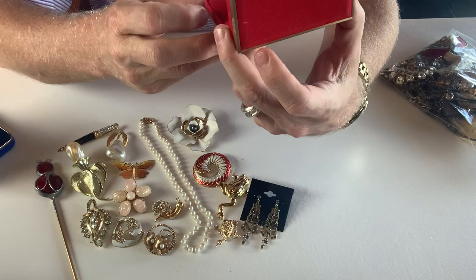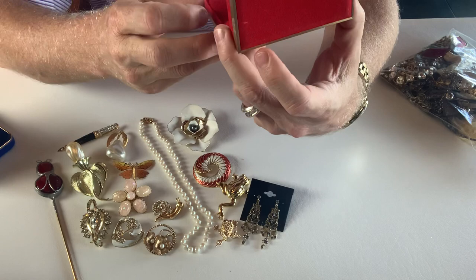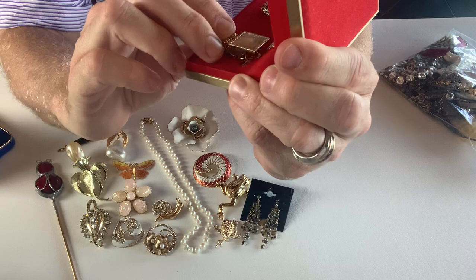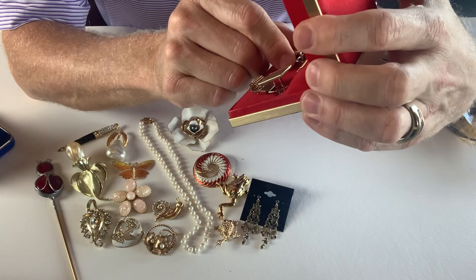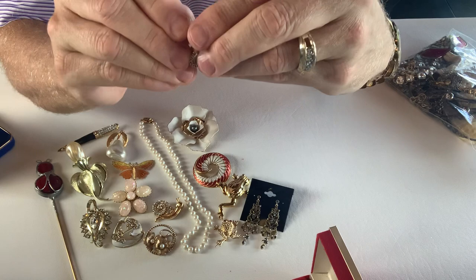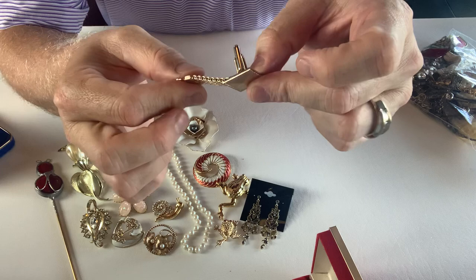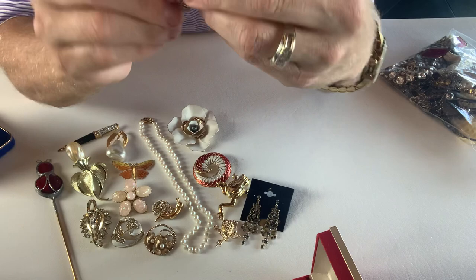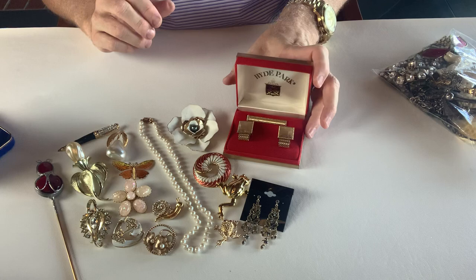In this box we have a Hyde Park cufflinks and tie bar set. Allie knows that I have collected cufflinks for many, many years — so thank you, Allie, I do appreciate that. This is a gold tone cufflinks set — they have the mesh wrap-around style. These mesh wrap-around cufflinks date to like the late 60s and 70s, because these mesh wrap-around things didn't exist prior to that — that is when they were first introduced. But that is very cool — a Hyde Park set of cufflinks.